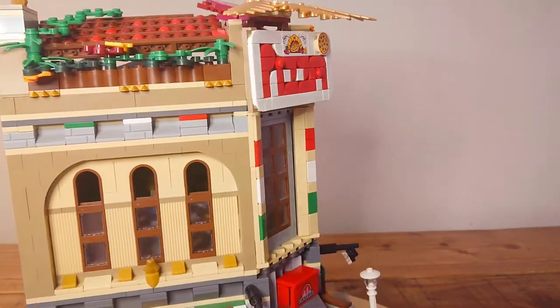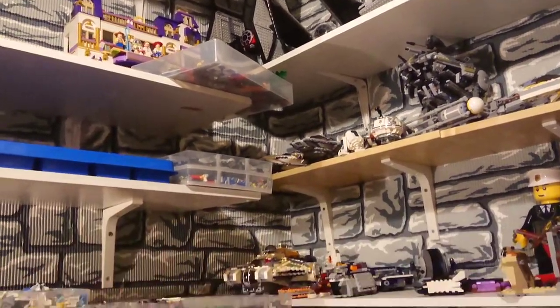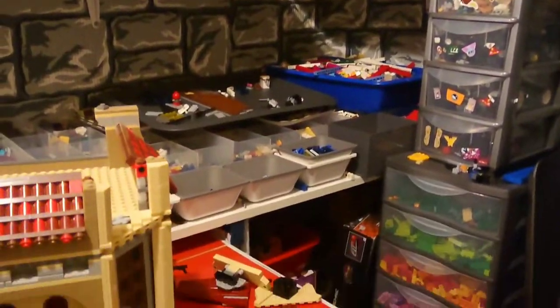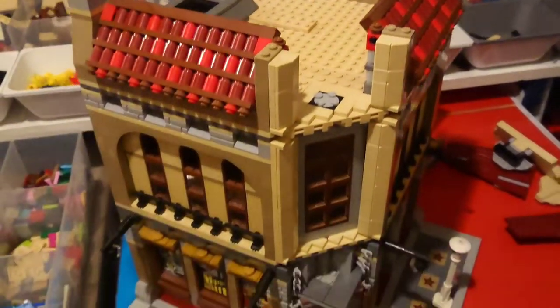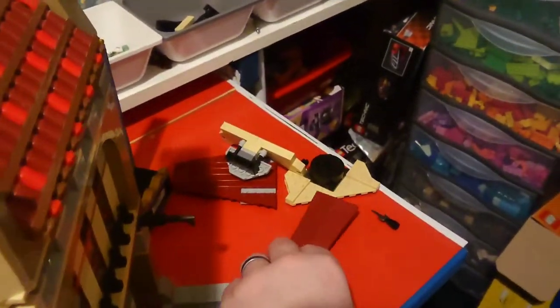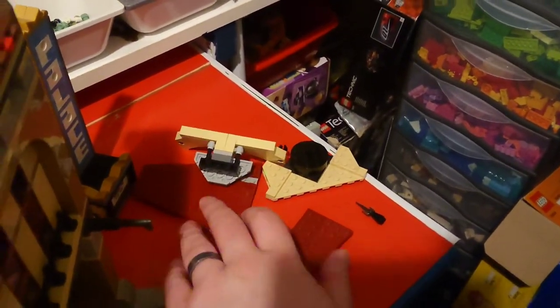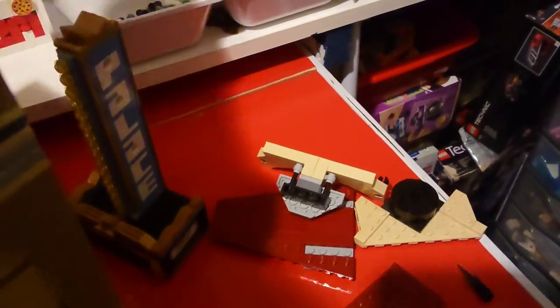So, here we are in this end of the LEGO building room, and this is the shell of the building, as I've now removed the interior to be reused later. I'm going to keep this roof design but flip it around. For the middle area, I don't want that tall red tile section, as I'm going to use it for signage. And I'll reuse this old Palace Cinema sign for a future build as well.